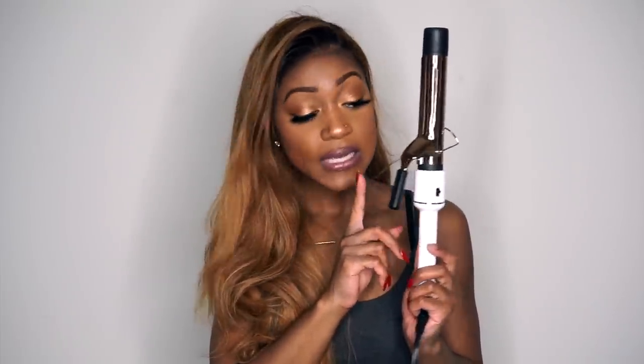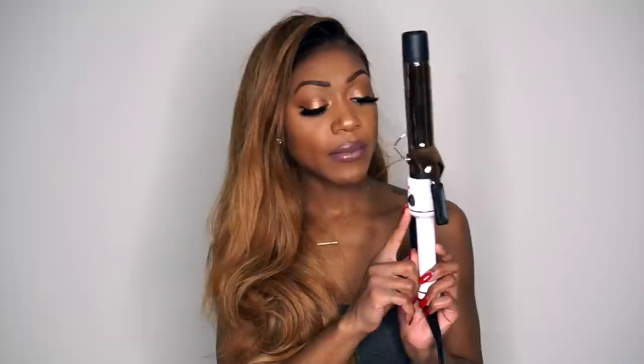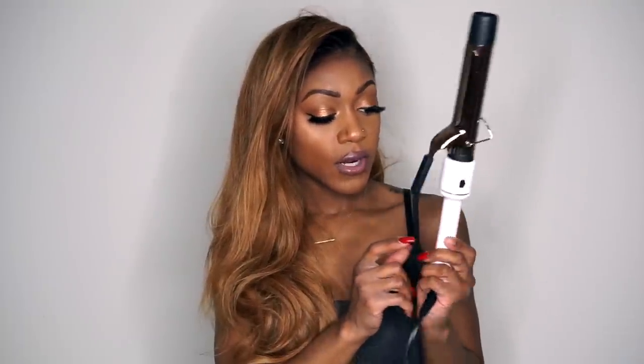I recently got a new curling iron, it's called the Bella Pro. I bought this with my own money and I got it from Marshall's, Burlington, TJ Maxx — one of those stores. I've just really been in love with this curling iron. It is a one inch — or one and a half inch — I'll find out and I'll list it in the description below.